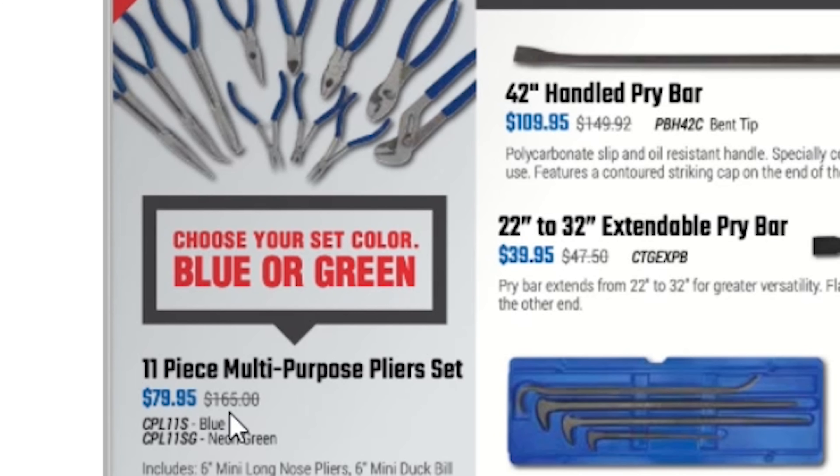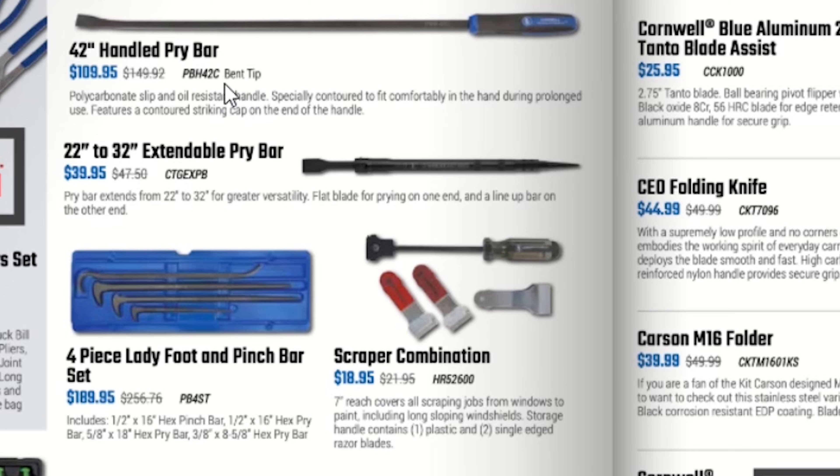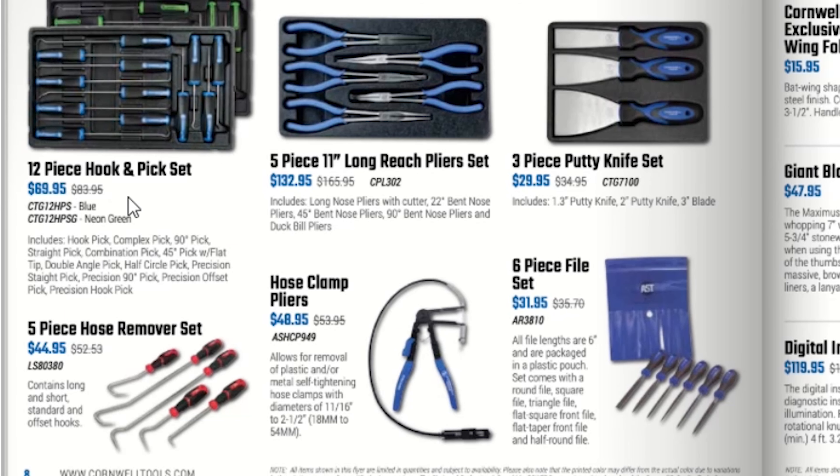Flipping over — an 11-piece multi-purpose pliers set for $79.95, choice of blue or green. A 42-inch pry bar for $109.95, a 22- and 32-inch extendable pry bar for $39.95, a 4-piece lady foot pinch bar set for $189.95, a scraper set for $18.95, a 12-piece hook and pick set for $69.95, a 5-piece 11-inch long reach plier set for $132.95, a 3-piece putty knife set for $29.95, and a 5-piece hose remover set for $44.95.